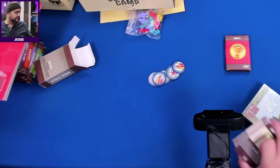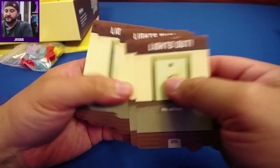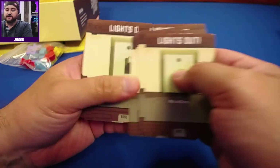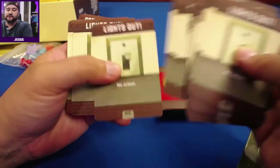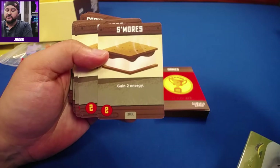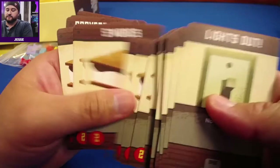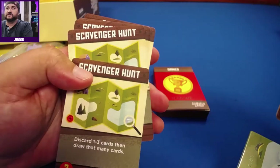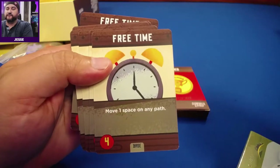Let's look at some cards. 'Lights Out' — no action. That seems like our curse card or dead card that fills up our deck. We have 'S'mores' for two energy. We have a 'Scavenger Hunt.' We have 'Free Time.'